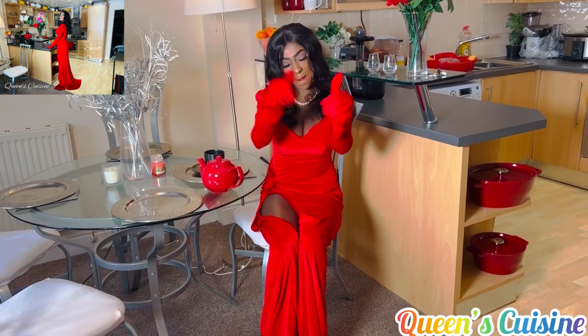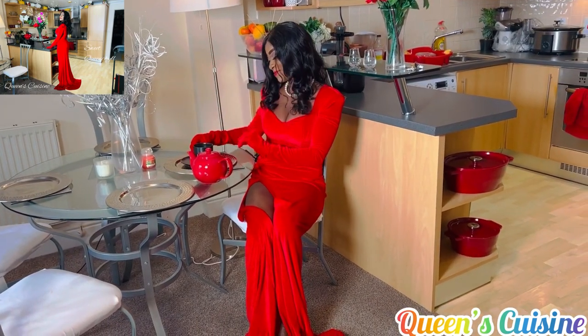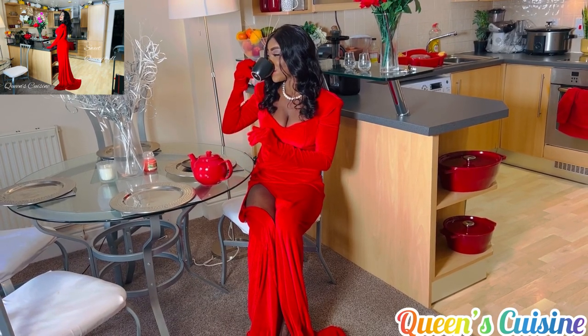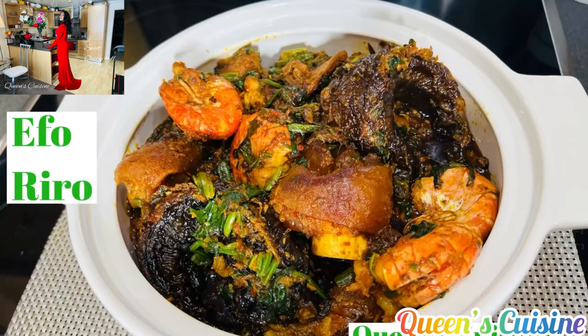Have a banter! Bye! All your favorite dishes — turn you into a chef by watching all of our videos.